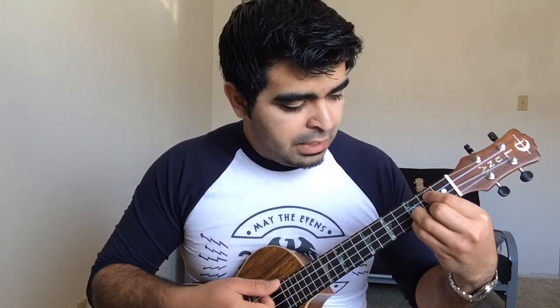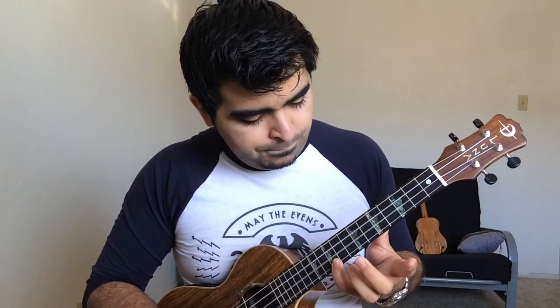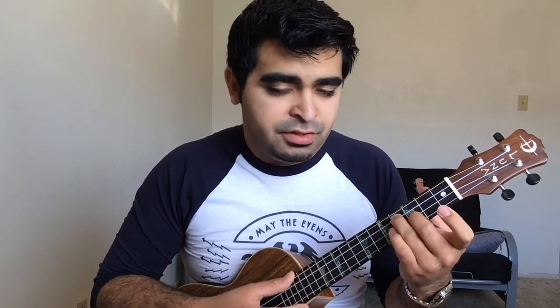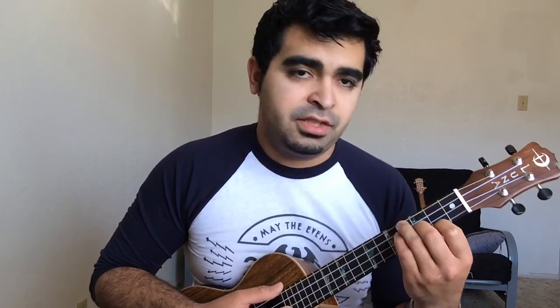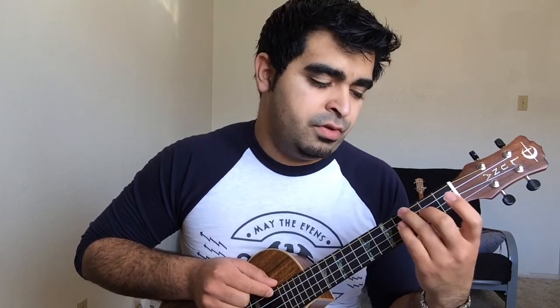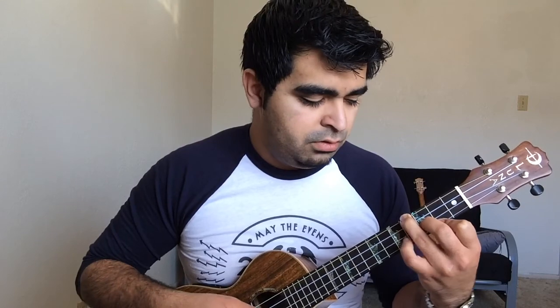And then it goes into the next part. That hammer-on, you don't have to do it — I prefer to do it, I just like the way it sounds. Now that part is the E minor, except it's not the traditional E minor. You can do the traditional E minor if you like, holding the fourth string on the fourth fret. I just find it easier to play the E minor like that — either way, it's still an E minor, technically.